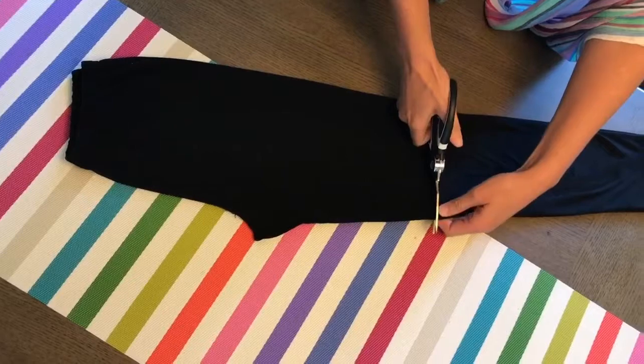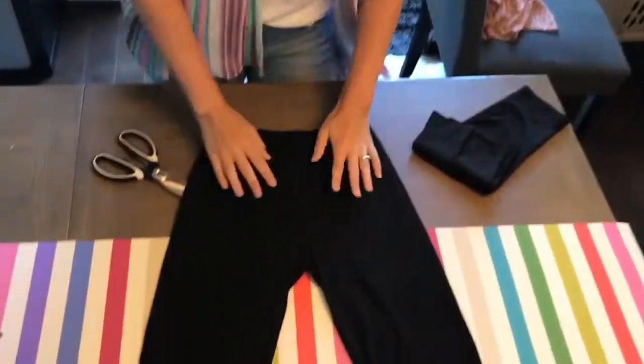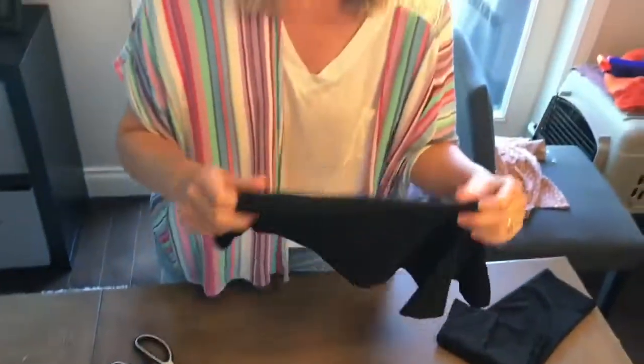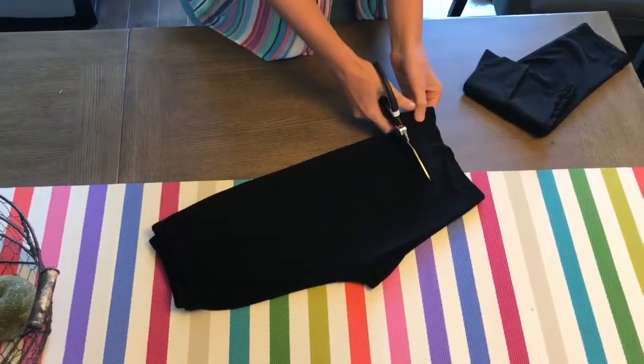As long as they are completely lined up, test them out and see what you think. That's kind of a long bicycle short — the ones I use under my dress I go even a little shorter, so I'll show you that too.